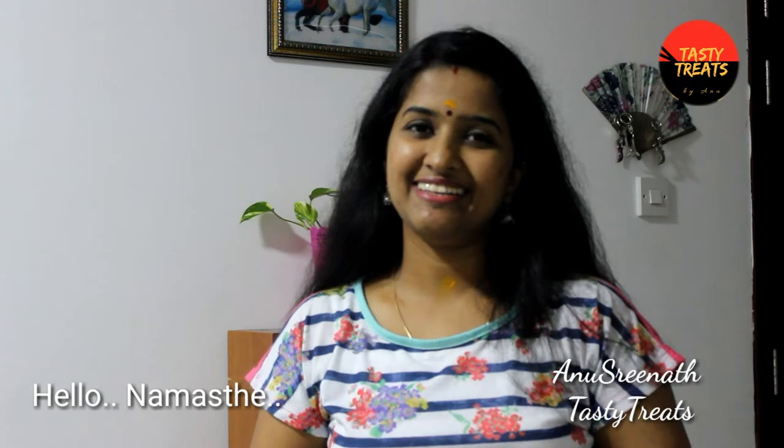Hello, I am Ganesh Rina. I am going to give you a shout out to the channel.